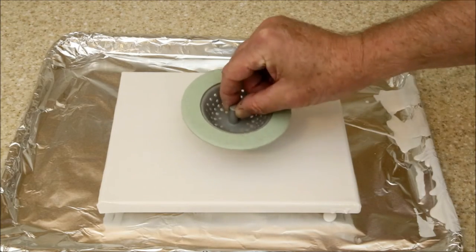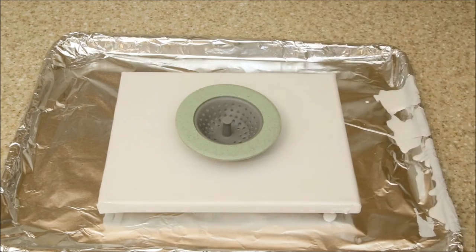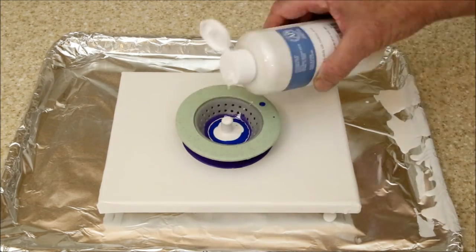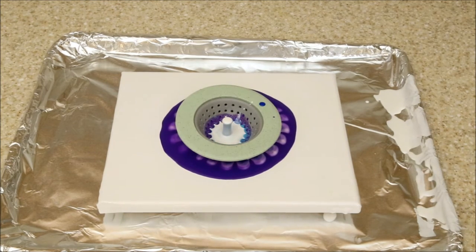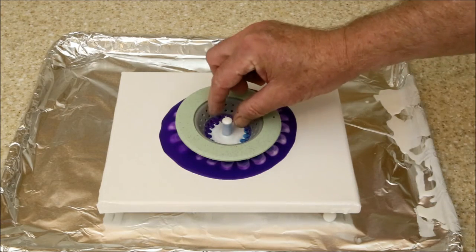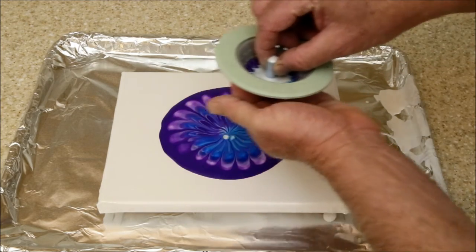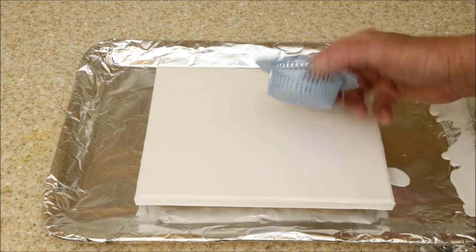Next up, this more classically shaped sink strainer. Let's see what we got — not bad. And here we go with this one.